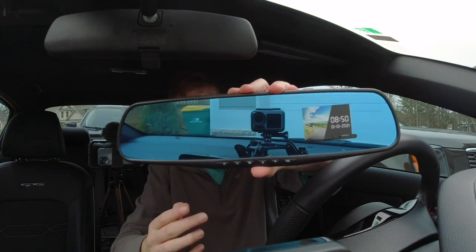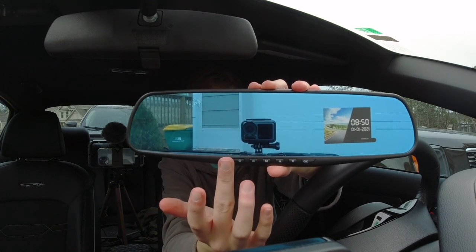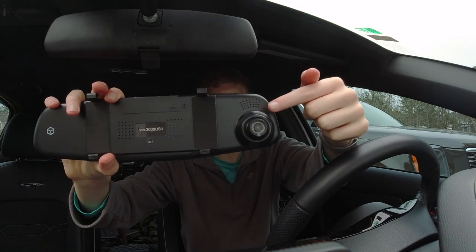Let me let you guys see it real quick. So it has a blue film over it which we will take off, and then all your buttons are down here on the back. There's a film over the camera — make sure you take that off or I heard it will affect quality.